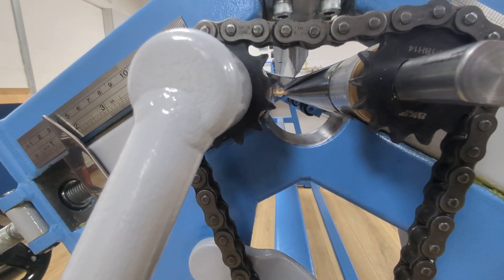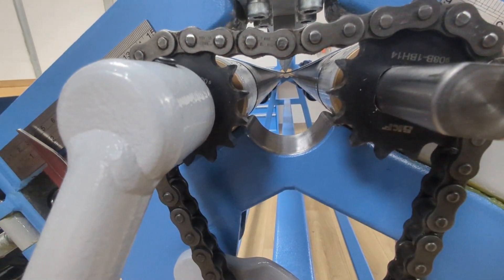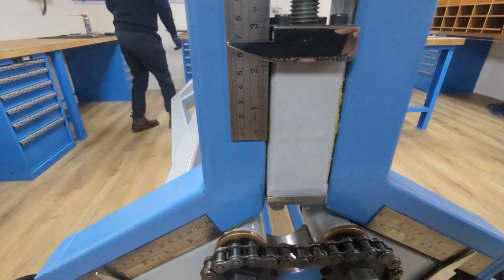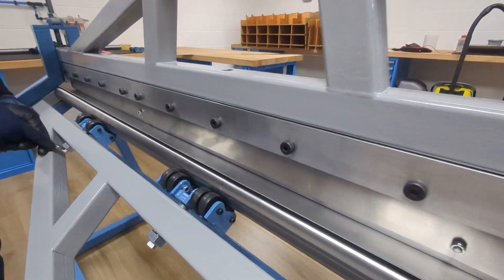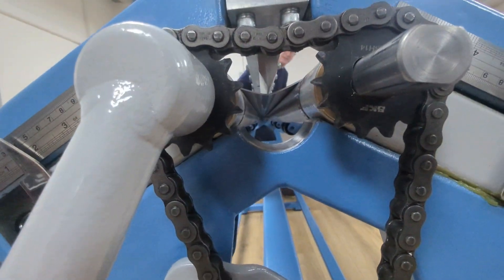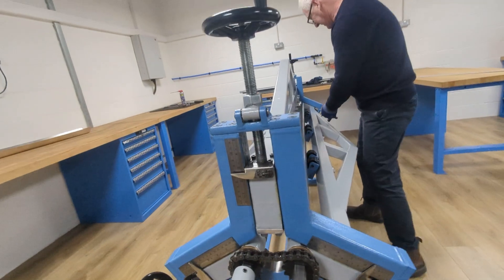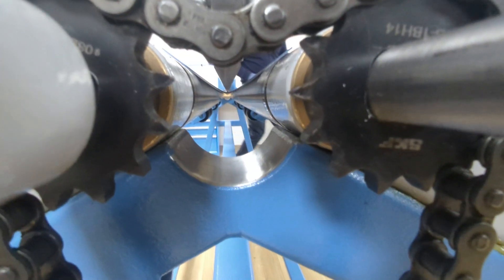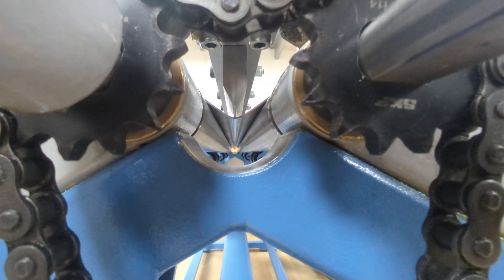I'm just waiting for something to go pop and scare the living daylights out of me, but we're still going. There's a little bit of the canoe effect, so what I'm going to do is push the rollers out slightly to reduce it. That end needs a little bit more. The tonnage on this is quite considerable. With a brake press you just put your foot on the pedal and it'll fold it just like that — done.